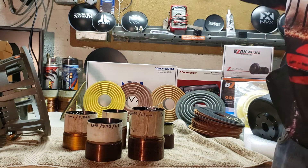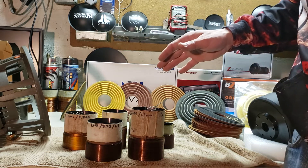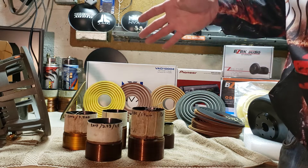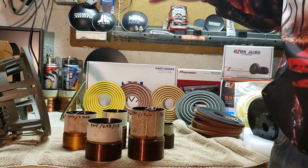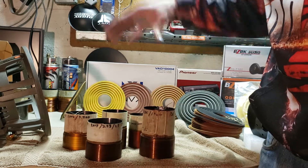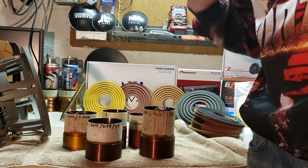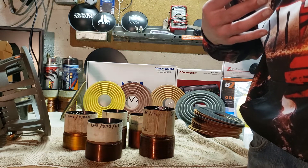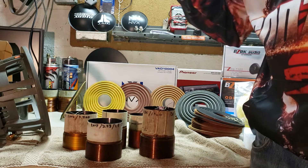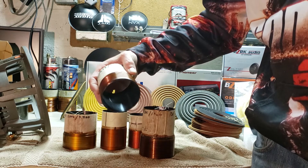If you've ever seen aluminum and copper deal with heat, they behave completely differently. Aluminum will heat up and expel its heat really fast - that's what you'd see in an SPL sub. Copper will take a long time to heat up and won't expel heat as fast as aluminum, so that's typically what you'd find in a musical sub made to play for long durations.